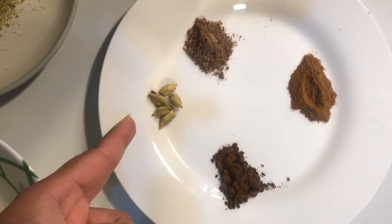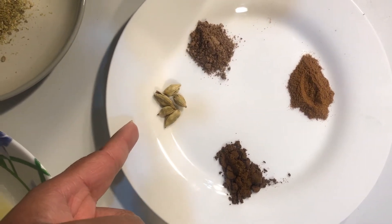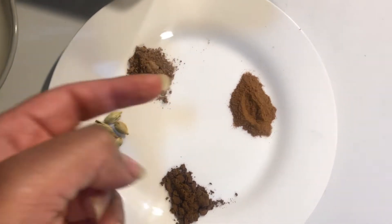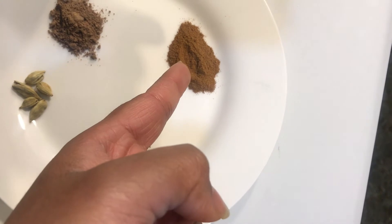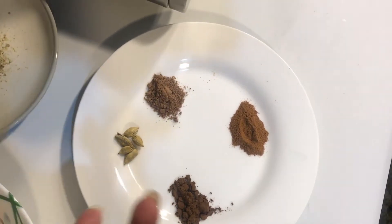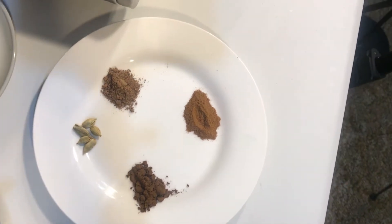You know this — cardamom, nutmeg, lavang. These are the normal spices, the basic spices we use at home.